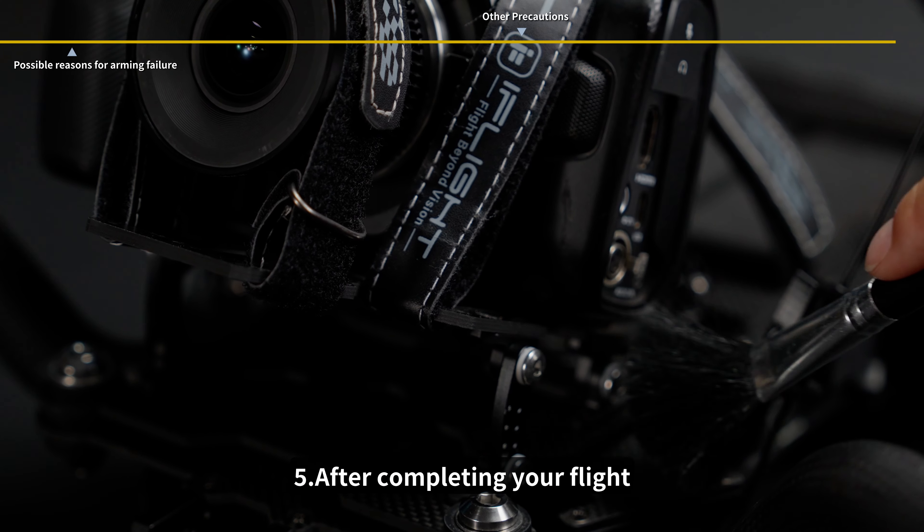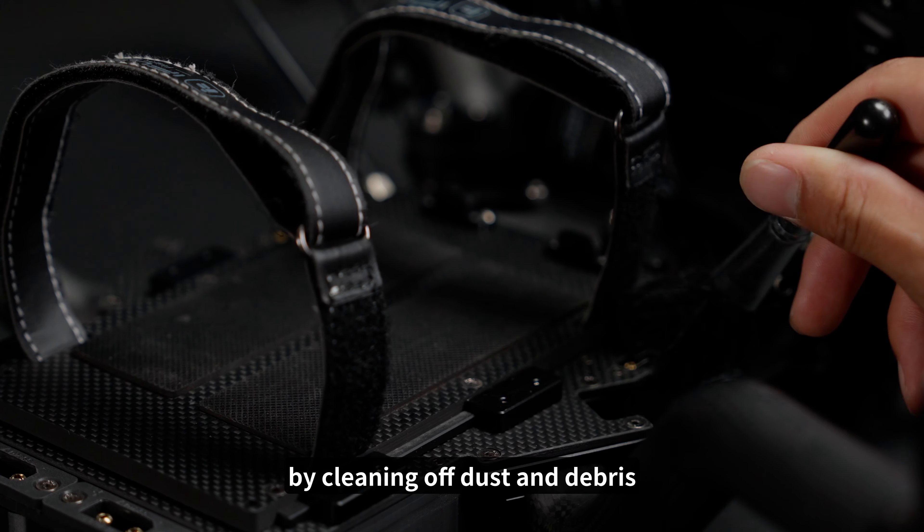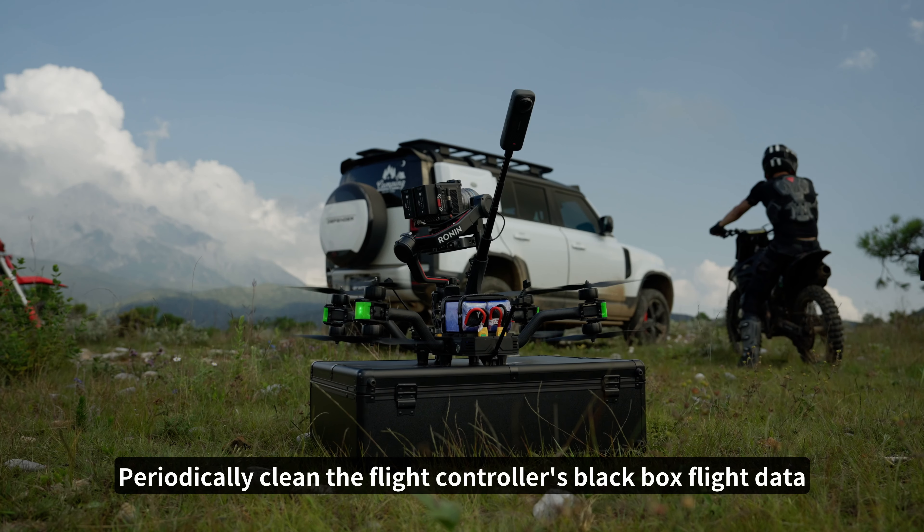5. After completing your flight, regularly maintain and service the aircraft by cleaning off dust and debris. Periodically clean the flight controller's black box flight data.